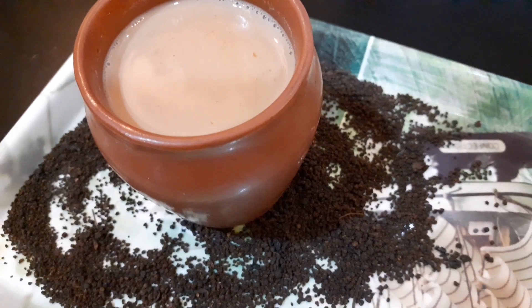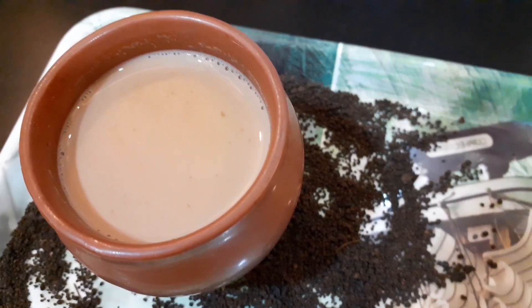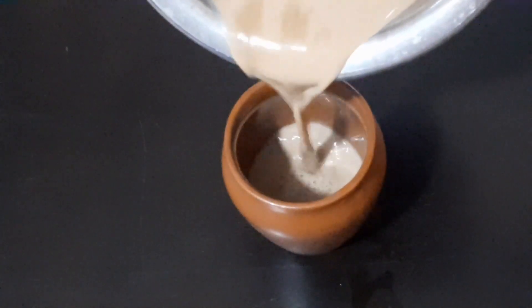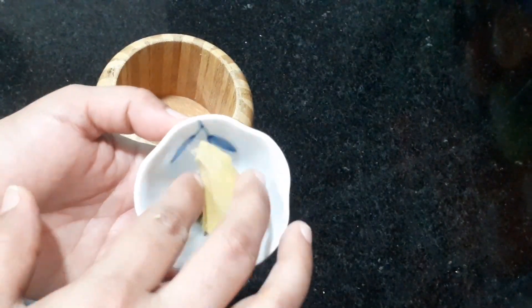Hello and welcome back to our channel. I am going to share this video with HydroBud, a famous Iranian chai. This is a very easy recipe for everyone, and I will try to make a very easy dish for you today.